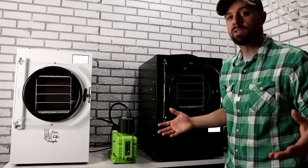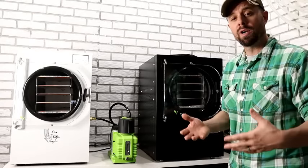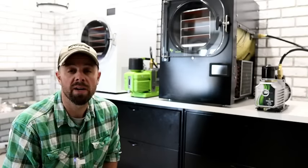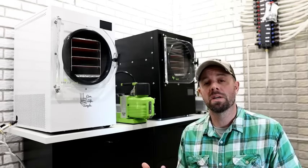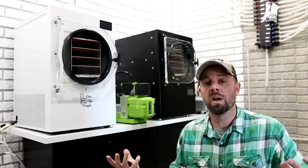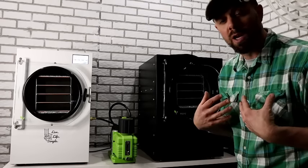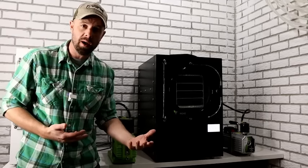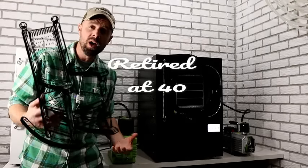If you want more than just my opinion, join the Facebook group or the MeWe group I started — thousands of people with freeze drying experience and a wealth of information. The freeze drying community is very tight-knit and welcoming. Also check out my store at freezedryingsupplies.com — a one-stop shop for freeze drying supplies. If you're ready to purchase, my affiliate link is in the description below. Subscribe to my channel Retired at 40 — Live Life Simple — I release a video every Sunday. Happy freeze drying, remember to live life simple, and we'll catch you next time.